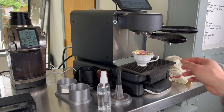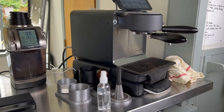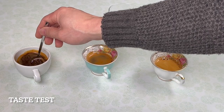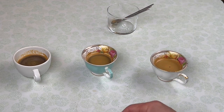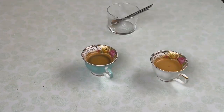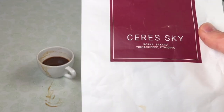The third shot with the Forte looks nice. Let's get set up for tasting. I'll stir them all up — starting with the Q2, then the DF64 with SSP multi-purpose burrs, then the Forte with brew burrs. Today I'm drinking a coffee from Cosmic Dust called 'Seri Sky.'